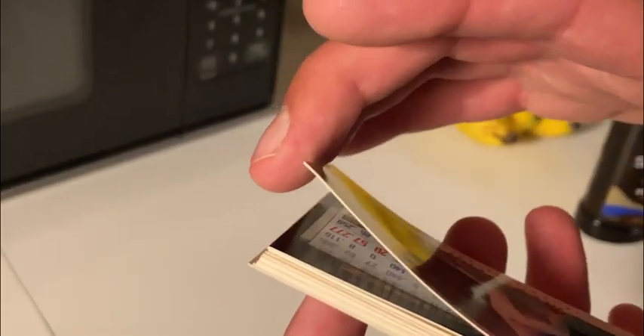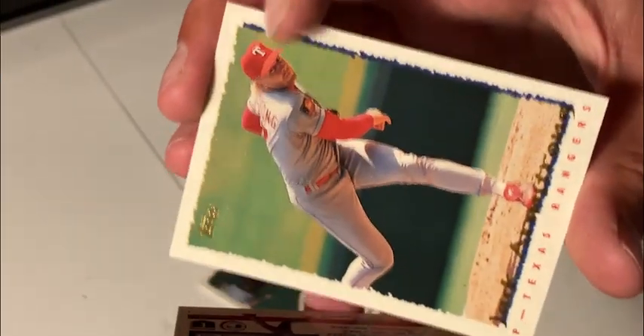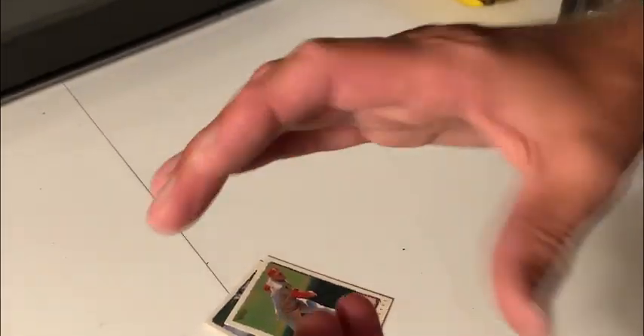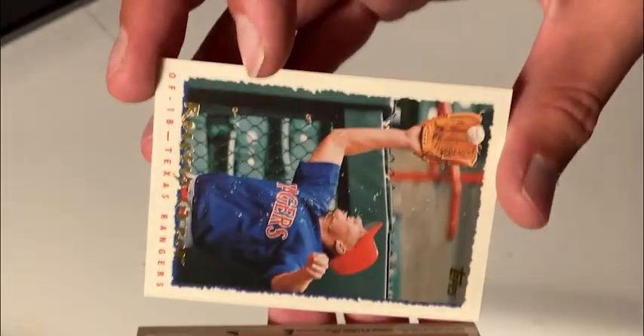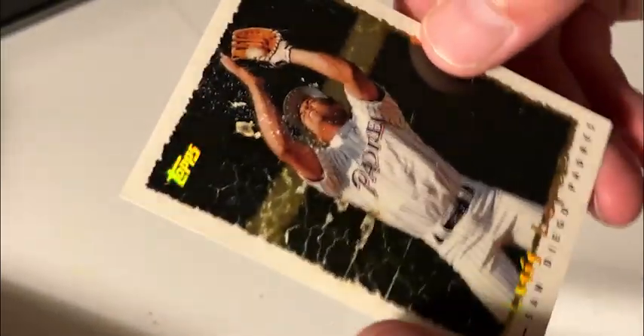This is one you want to be careful with, especially if the cards have foil on them. You want to do it in intervals of five seconds. This definitely does work, but it is definitely the most sketchy of all the methods. You see the cards are smoking — you don't want to burn your house down. The cards are definitely loose and come off quite easily, but they may feel warped. There really isn't any paper loss on that one, but you see this one is destroyed. So the microwave method is not a foolproof method, and the foil card fried.